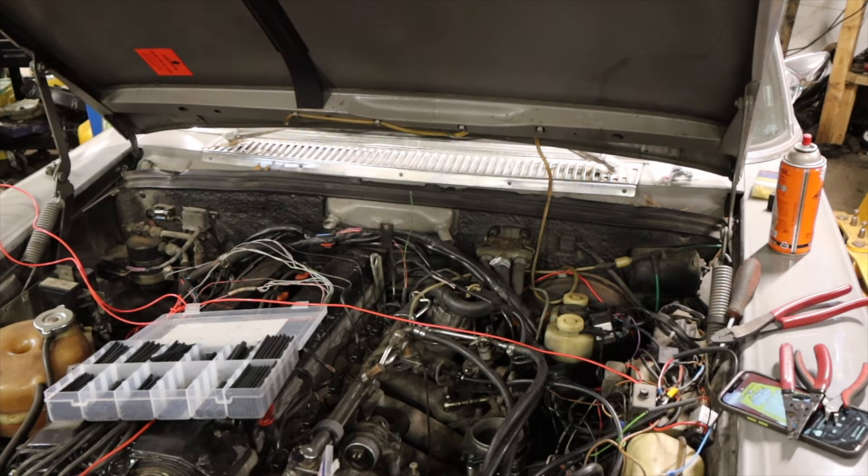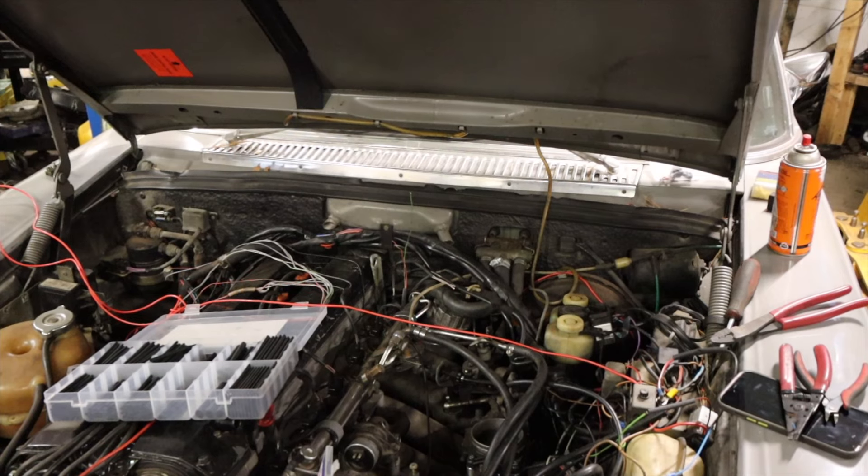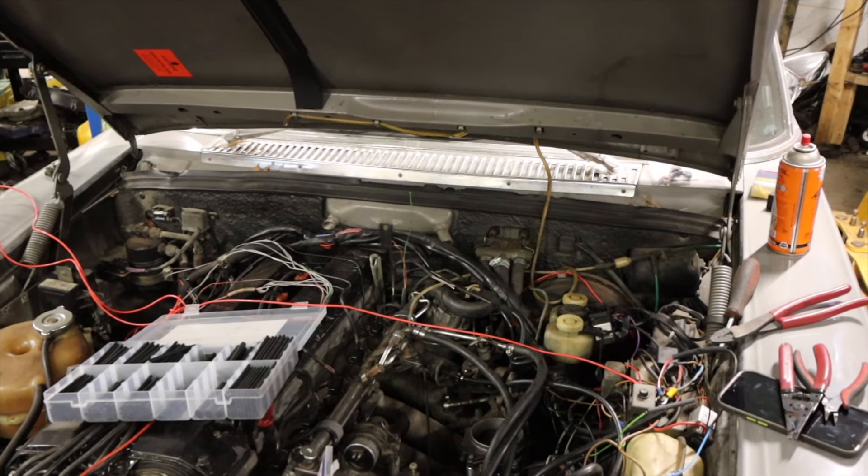I hate wiring, but that's pretty much done over there. Still got to hook up the ground and clean up the rat's nest, but that's for later. I'll come back when we're starting to do the Megasquirt-to-injector wiring.